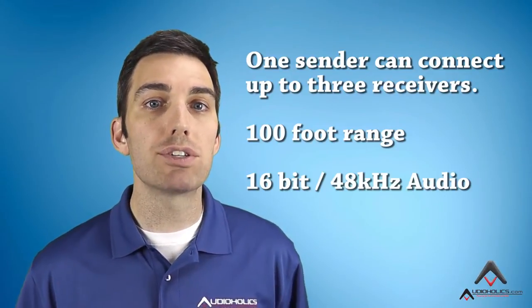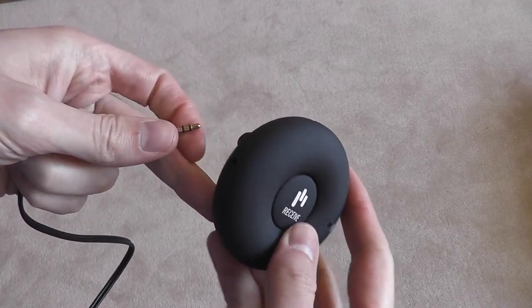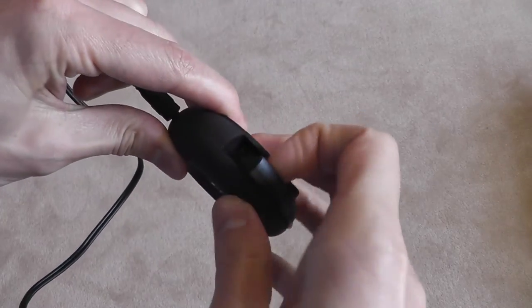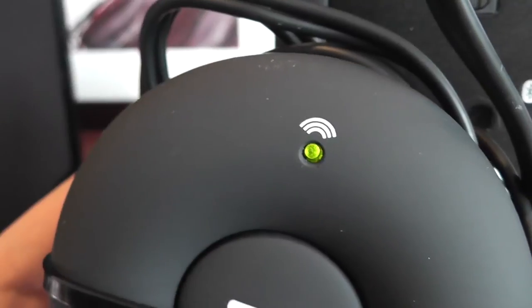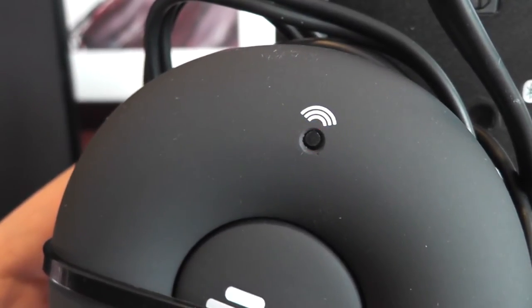The HAL features 16-bit and 48 kHz transmission quality, and it can connect to any analog audio source via a 3.5mm input, or you can connect it to a computer via the built-in USB. If you get interference or you want to set up multiple systems, you can easily toggle between the three color-coded channels using the button on the front.